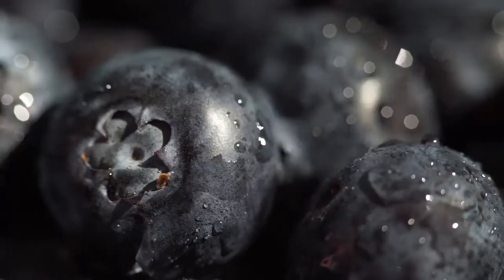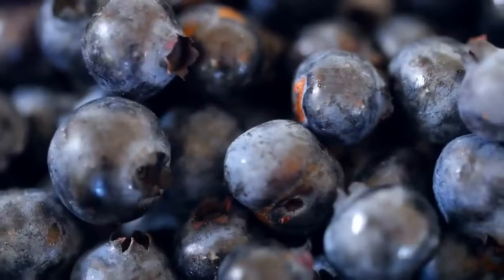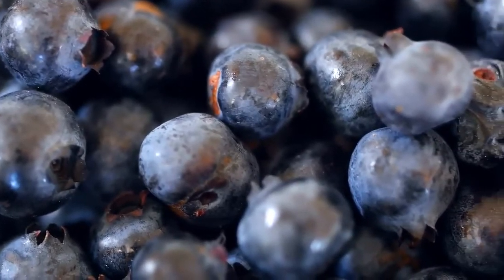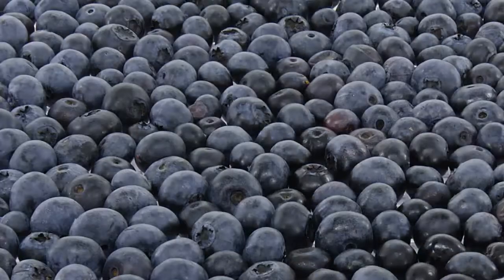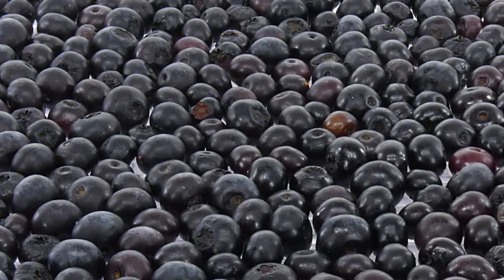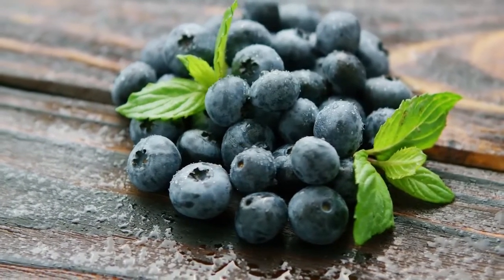Blueberries. Blueberries are at their best from June to August. When purchasing these berries, they should be blue in color and should not have a tint of red to them. The berries will have a bit of a silver shimmery look, which means they are ready at their peak.